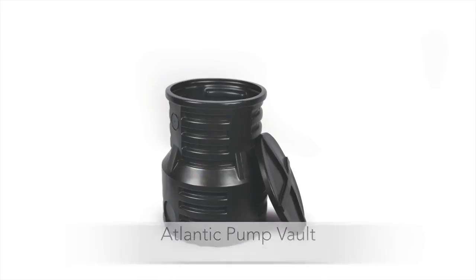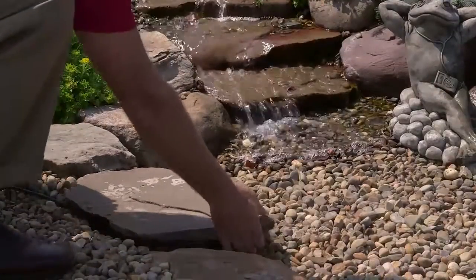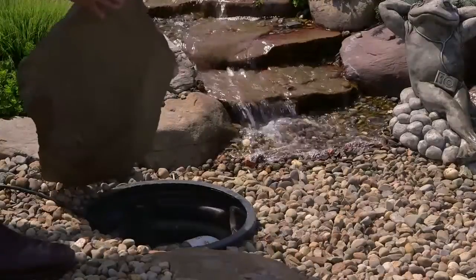Hidden in the reservoir sits the pump vault, which houses and protects the pump and allows for cleaning and maintenance without having to move gravel or stone.